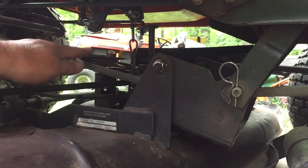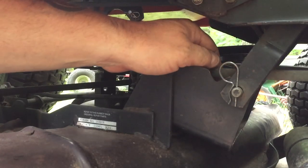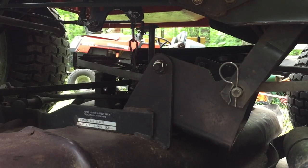It looks a little loose right now because one of the other pulleys has moved, but you get the gist of it — this is how it goes on. I'll turn around and start the video up in a second after I put the guard back on, so you can see the whole kit and caboodle.